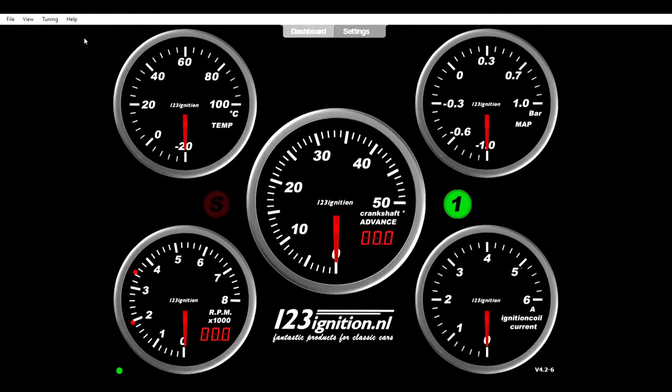When you buy your 123 distributor, there will be a little instruction book. On the first page of the instruction book there's a link for you to download the dashboard to program your 123 distributor. Get that downloaded and then you will see the dash appear on your screen like this.